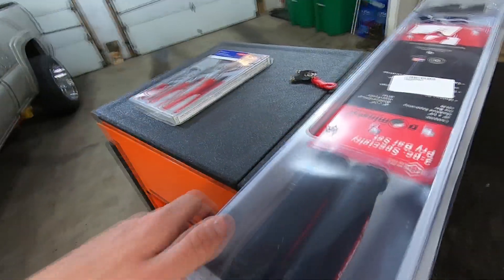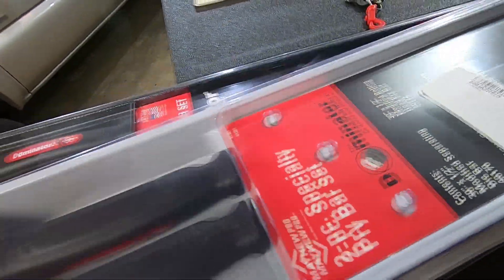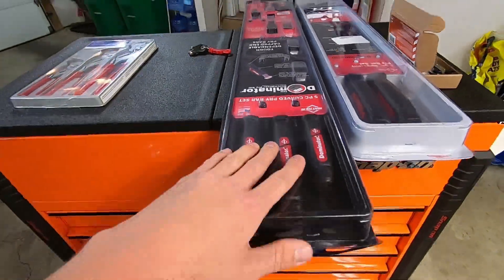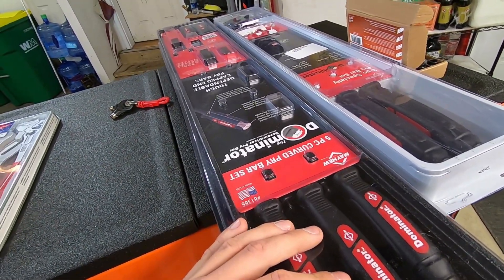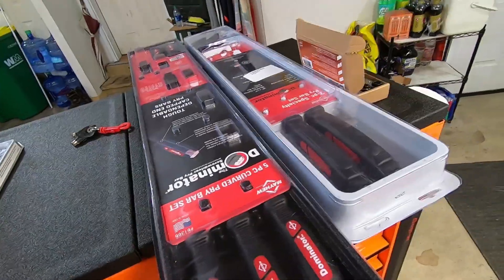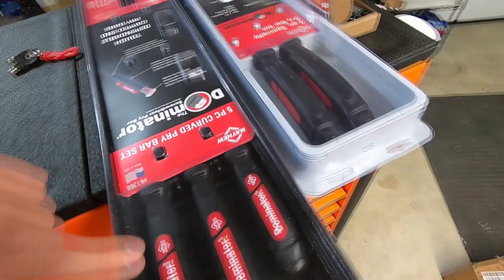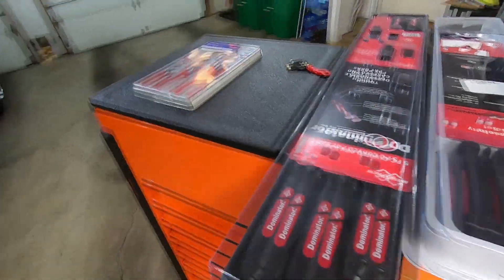Here are some Mayhew pry bars — that's the company name, Mayhew. Another one I found out about through Mark — he does a lot of tool reviews and everything, and if you go on his Amazon account you can see everything he's bought so far. This is a five-piece big pry bar set and they have a striking end cap which is really cool. Then this is a curved set, a little different.